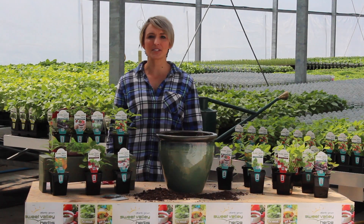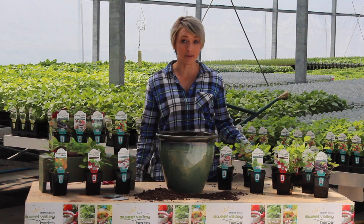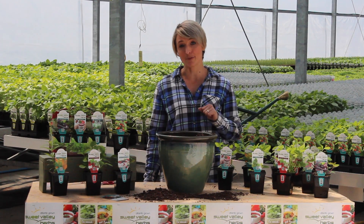Hi, I'm Anna from Sweet Valley Herbs. Today I'm going to show you how to make a herb garden — a mint tea herb garden for Mom for Mother's Day.